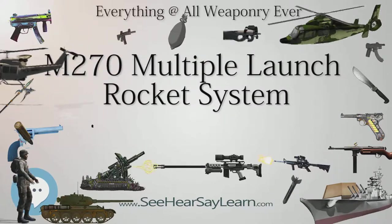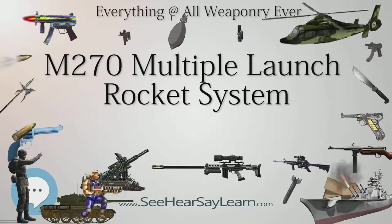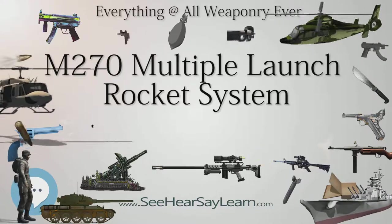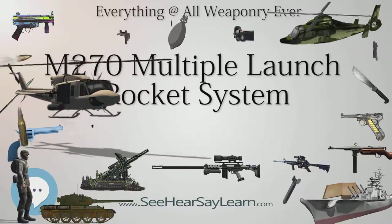The MLRS was developed jointly by the United Kingdom, United States, West Germany, France, and Italy. It was developed from the older General Support Rocket System (GSRS).